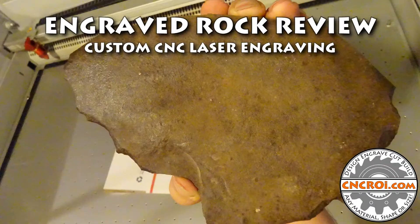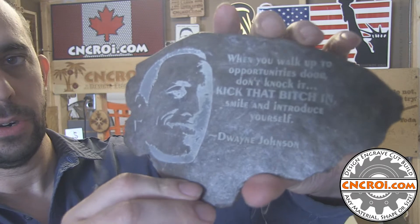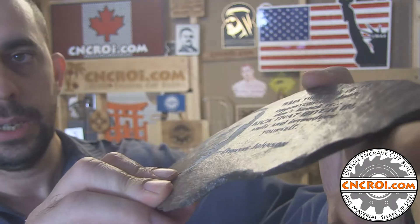Hi there, I'm John from CNCRI.com, and today we're going to do a review of engraved rock. I engraved this rock about two years ago and I just want to give you an update as to what it looks like.